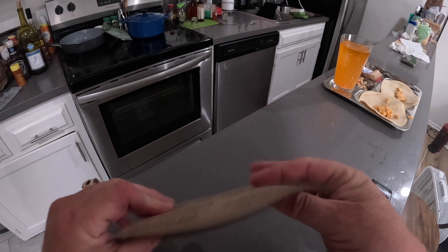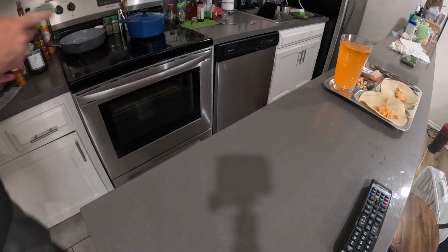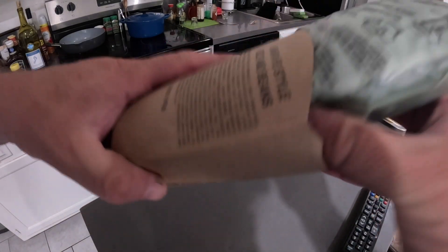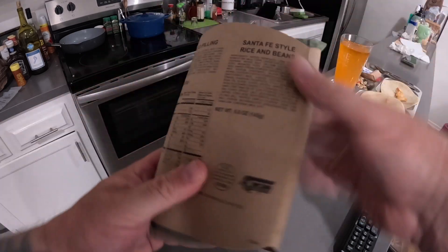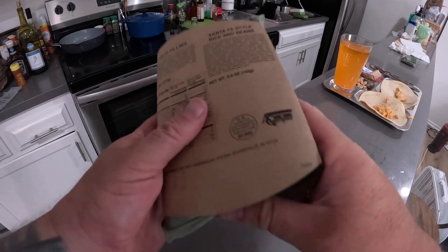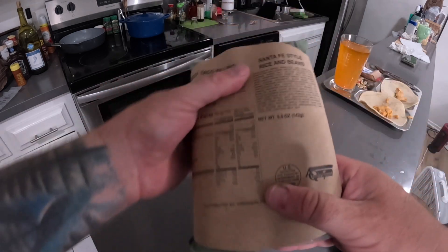You can't forget the sleeve, and clearly I forgot. It's still cooking. It will still work without it, but that's a little extra protection, a little insulation. We'll see if that helps. You're supposed to put it back on the sleeve. I'm not a professional, I'm just doing this for fun.